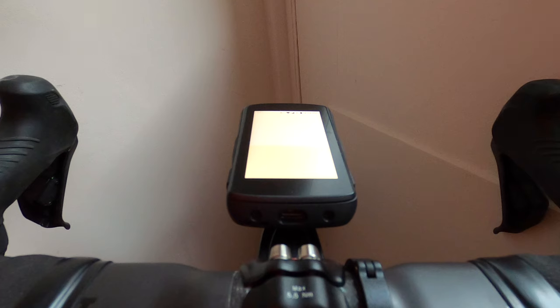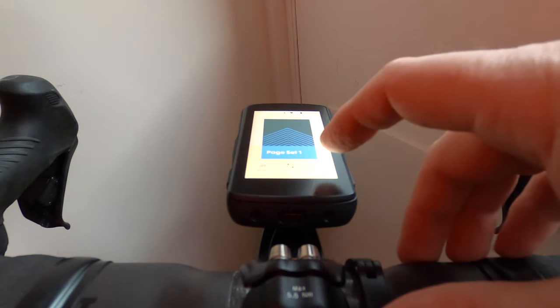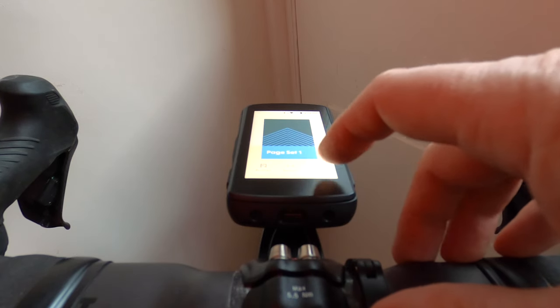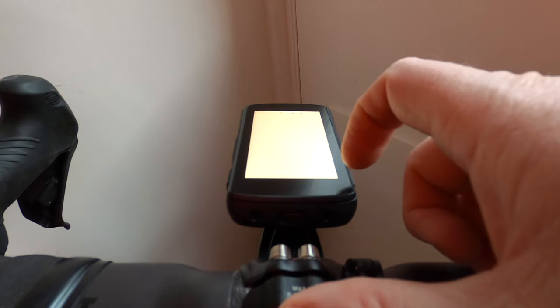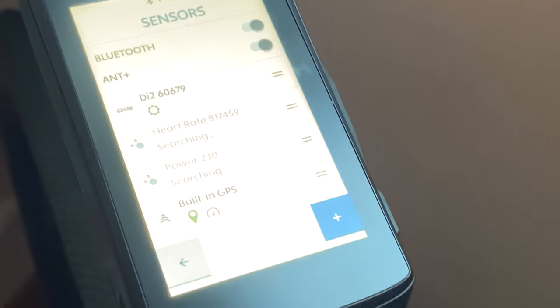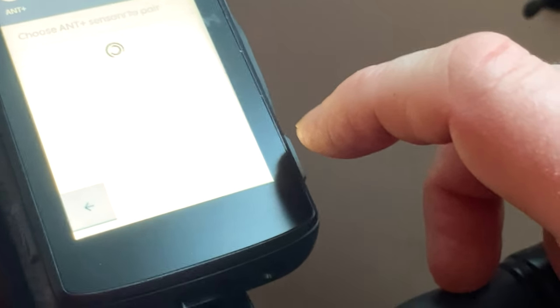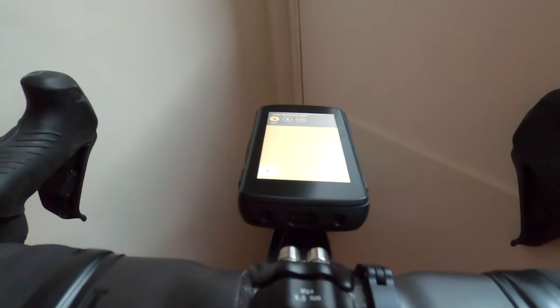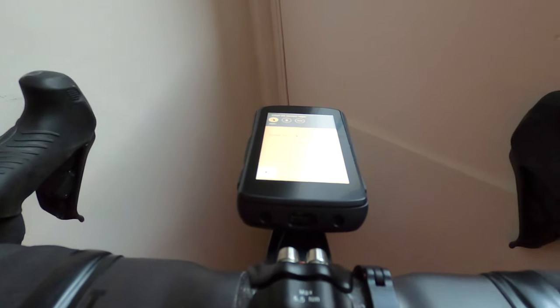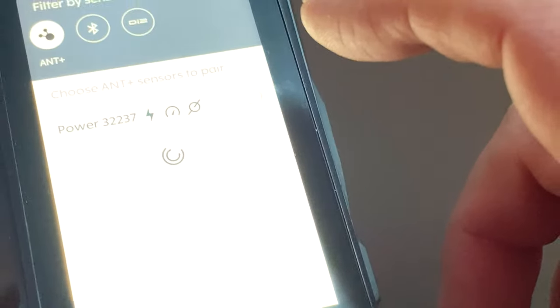I certainly don't think it's about a minute - I haven't been recording for a minute and I've been talking rubbish as well. I do think it's a bit exaggerated. Let's go to settings, sensors, and we are going to add a sensor. Do we do ANT or Bluetooth? Let's choose ANT sensors to pair. Let's see if we can spin backwards and it works - has it seen it? Yes it has. So let's add the power - and there we go, we now have power.